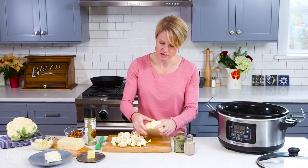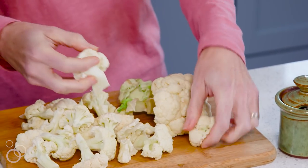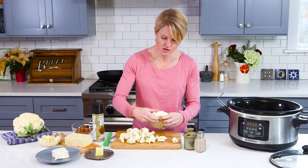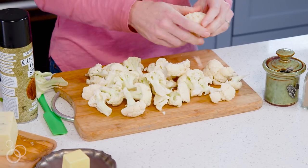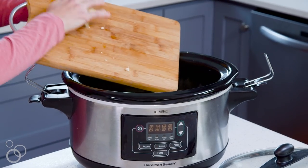For your cauliflower, you really just break it up. I find that works a lot better than trying to cut it the whole time, because then you get a lot of little crumbles. So I just break it up with my hands into florets, get rid of the core, and then we just put it all in. That's as simple as that.